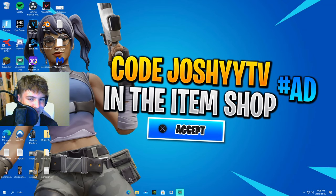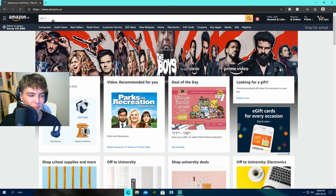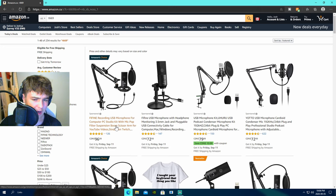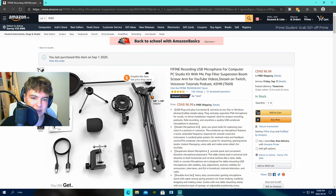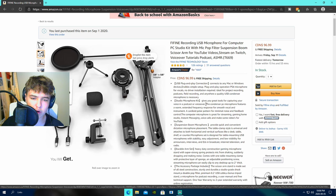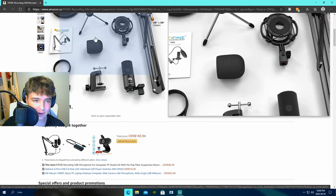Alright guys, so pretty much this is me just talking to the mic — as you can see in the webcam. I'm going to open the Amazon page and do a bit of an overview. I was messing around with the levels and the mic sounded pretty good, not going to lie. It does pick up on keyboard audio since it is pretty close to my keyboard. So this is the mic itself with the boom arm and everything — it costs $96.99 Canadian with free shipping. It's called a studio microphone kit, comes with the condenser mic, boom microphone arm, and pop filter.